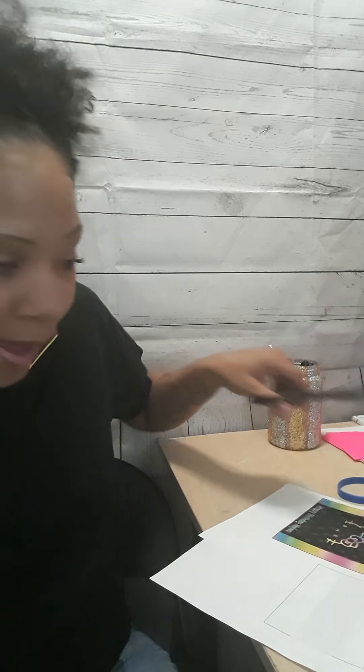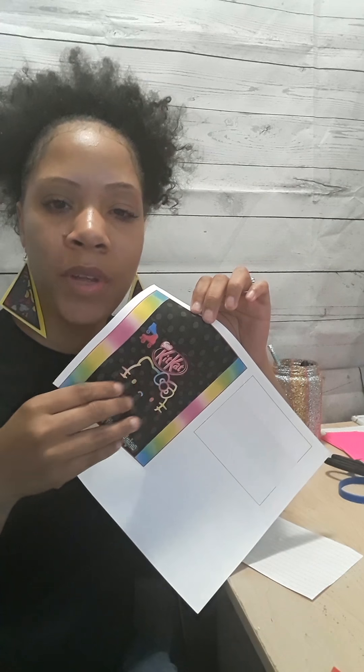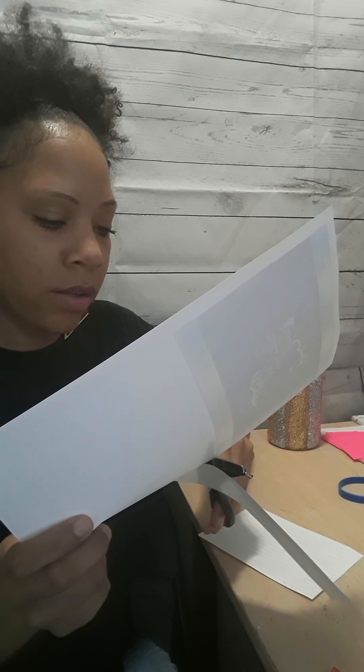Hey you guys, welcome back. This is the second video of the day — I think I'm going to come on here every day now and just do two videos. So I had a request for the KitKat, how to assemble it. I've already started cutting it out, but this is for the mini. My kids ate them so I can't do that. The only thing I have left is the big one, which is what I'm going to be assembling. So yeah, let's see how this works.